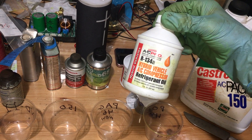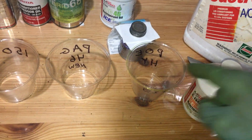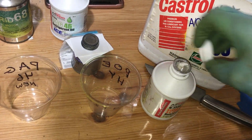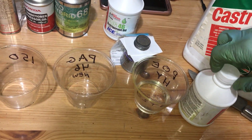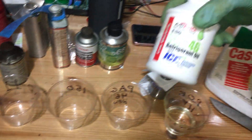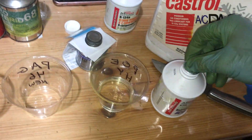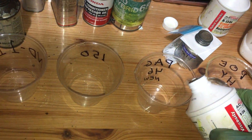This one was opened once in an emergency, poured in, then resealed — that's POE HY, a hybrid ester oil. And this is PEG 46, one of our most common refrigerant oils. This one is brand new, never opened.